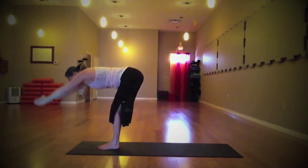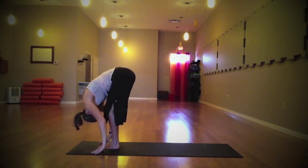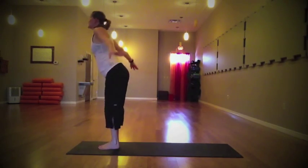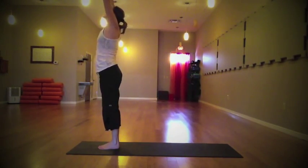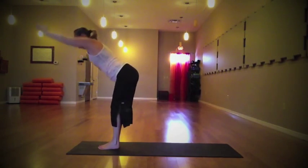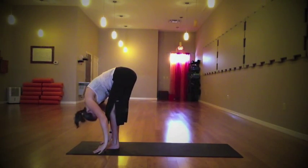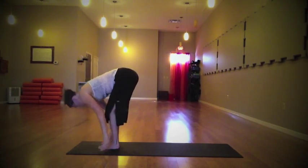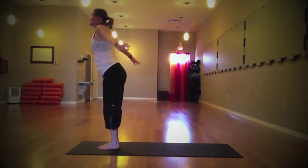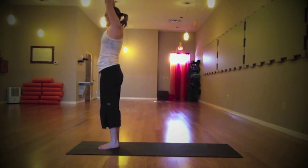At the top, the palms connect. Exhale and fold — gentle and easy, use the breath. Let the head release and the tailbone rise. Inhale, lengthen through the spine, take it all the way back up, palms connect. Exhale, last time folding all the way down, releasing and letting go. Inhale, rise — find that nice tall mountain pose at the top of the breath.